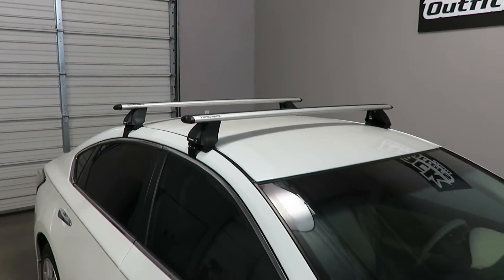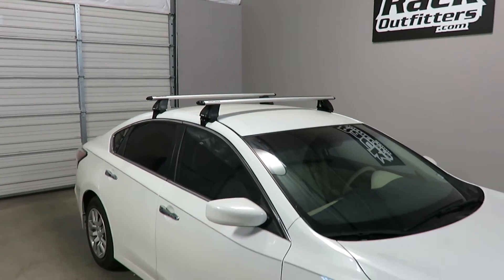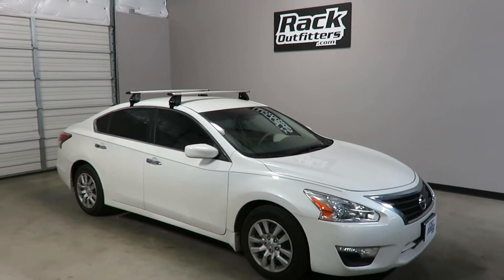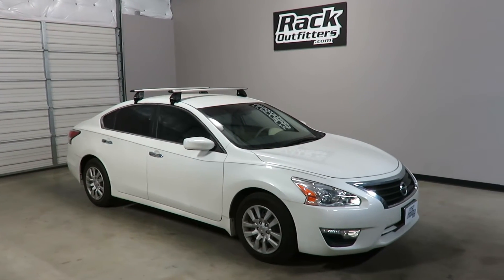This product and the full line of Rhino Rack products are available at rackoutfitters.com. Please visit our site for complete details, pricing, and promotions.